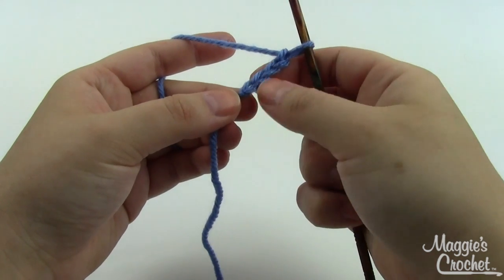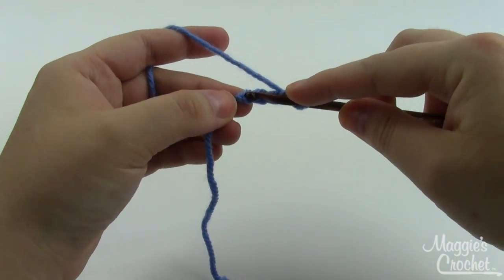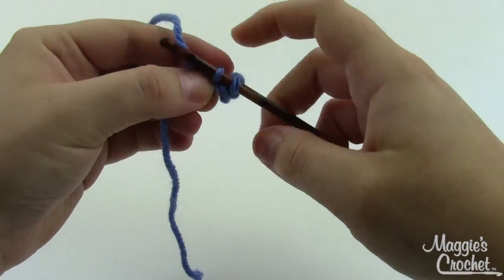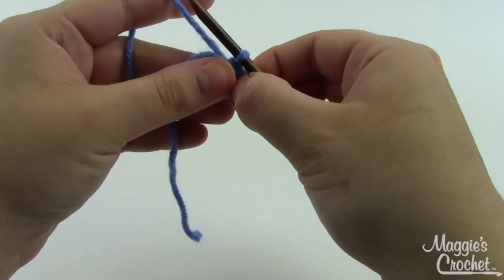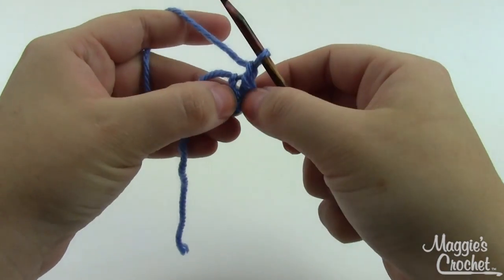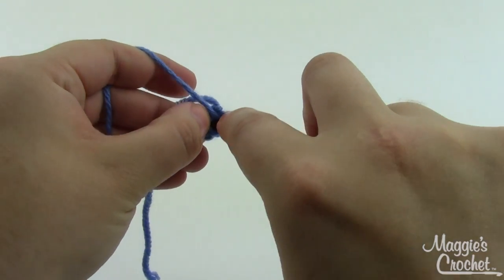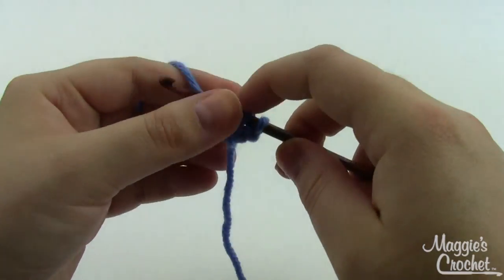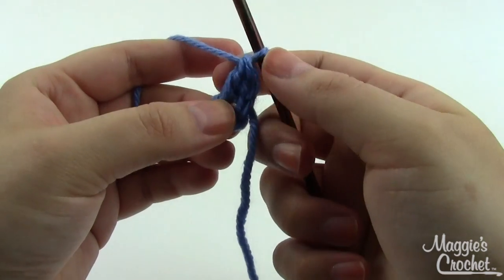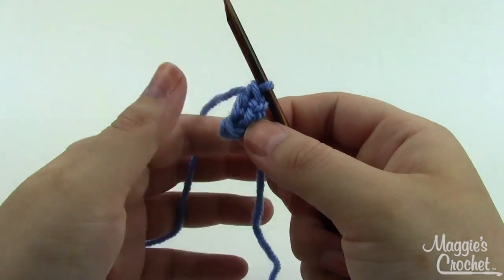With your G hook, chain four, then join with a slip stitch to form a ring. Take your hook, insert it into the first chain stitch closest to your slip knot, pull a loop through, and then pull that same loop through the loop already on your hook. This gives you a nice little ring to work into. Then chain one and work twelve double crochets right into the middle of the ring. Yarn over, go down into the center, grab a loop, pull through — you've got three loops on your hook — pull through two and then pull through two. That's one double crochet; you need a total of twelve.